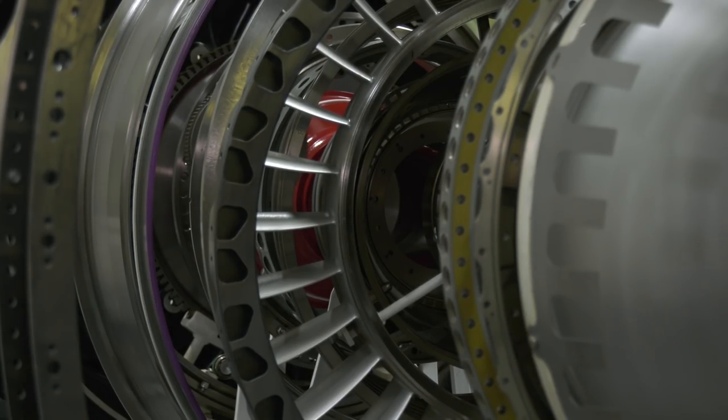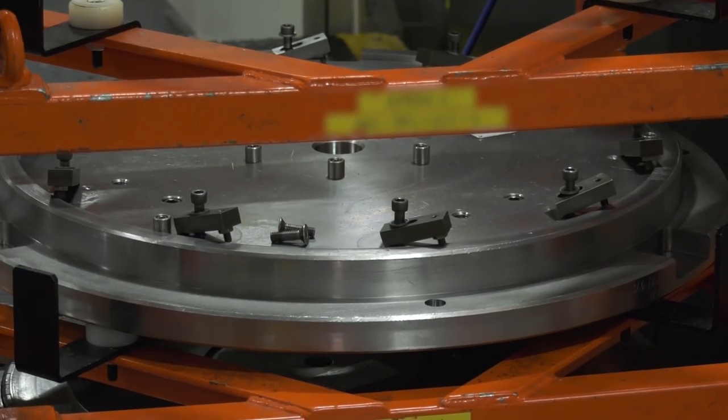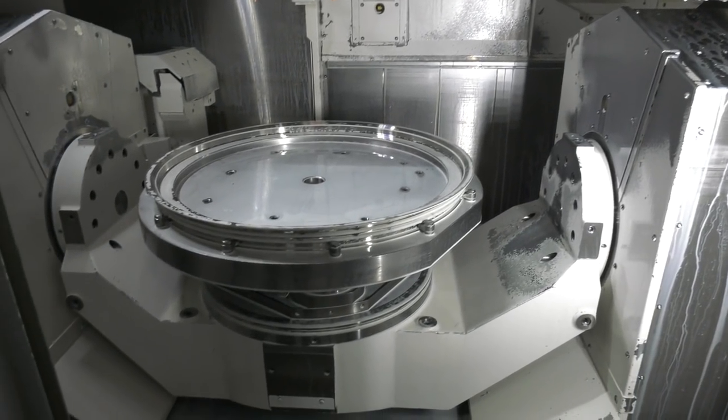In aerospace, with so many demands on lead times and price, workholding is absolutely crucial. On our finishing fixtures particularly, if we don't get that repeatability, any number of tolerance sizes can be thrown out. If the fixture doesn't repeat as expected, we could quite easily scrap the job. Once scrapped, with the pressures we're under, it can put us back three months in delivering that part to our customer.